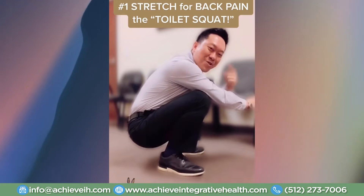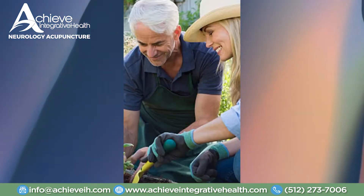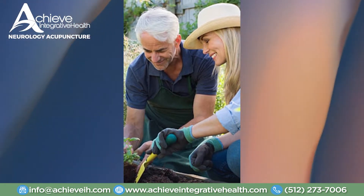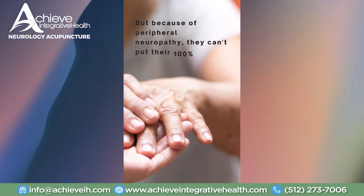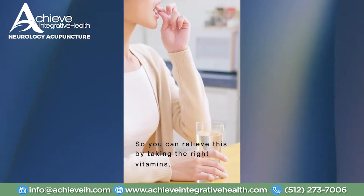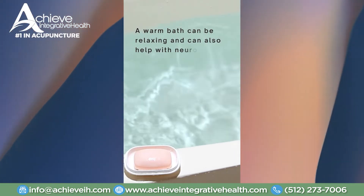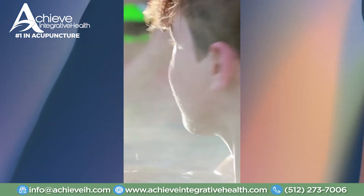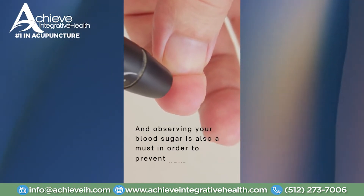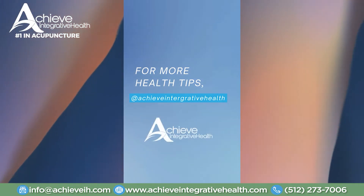Make sure you subscribe. Can you not do gardening because of weak hands? Try these coping tips for peripheral neuropathy. One of the favorite things for our grandparents to do is take care of their gardens, but because of peripheral neuropathy, they can't put in 100% energy due to sudden weakness in their hands. You can relieve this by taking the right vitamins, such as vitamin B for nerve health. A warm bath can also help with neuropathy pain — warm water improves blood circulation and reduces numbness-related pain. Observing your blood sugar is also a must to prevent neuropathy from worsening. Follow Achieve Integrative Health for more health tips.